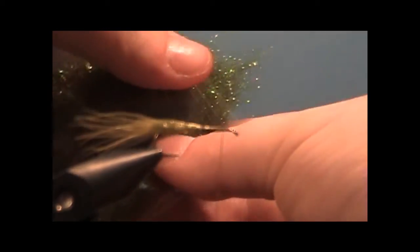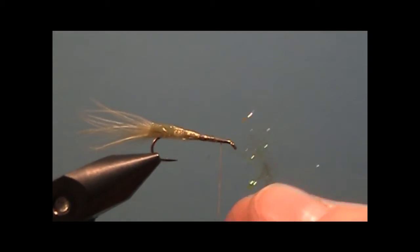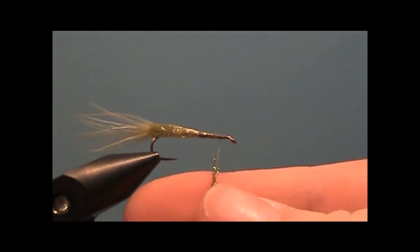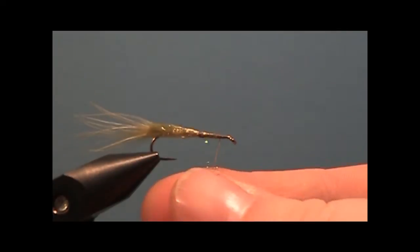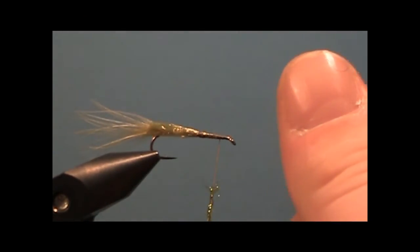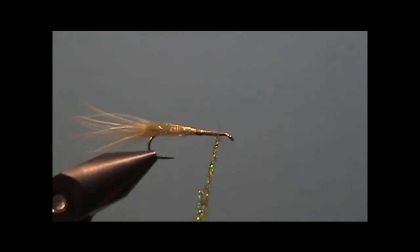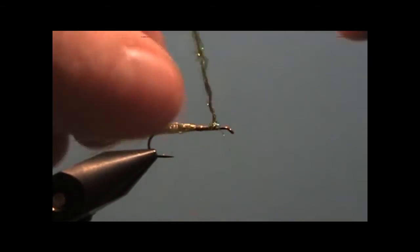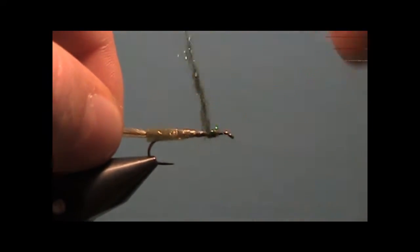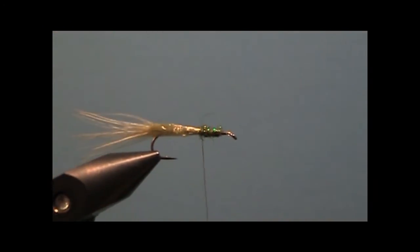Take some Peacock Girl Dubbing Mix — any olive sparkly dubbing will work — and twist it onto the thread. Always twist the dubbing so your thumb, if you're right-handed, moves to the left. If you twist it the other way, like snapping your fingers, the dubbing will come off as you wrap, basically untwisting itself. Stop about there.